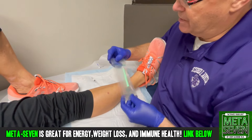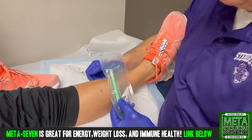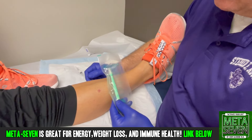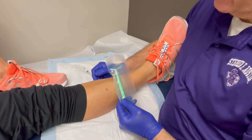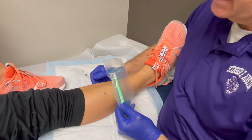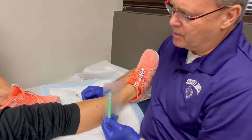A punch biopsy is a small tool that we use — a biopsy punch — to remove a portion of a lesion and send it to pathology, generally to have it sectioned and examined under a microscope for a specific diagnosis.